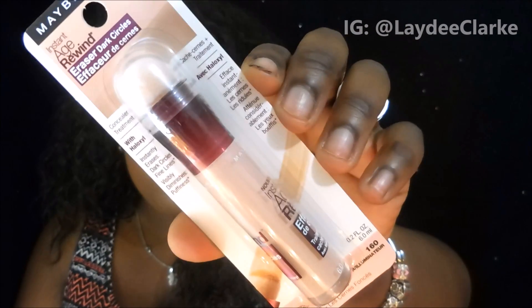The next product is the Maybelline Age Rewind Eraser for Dark Circles. I've seen this in stores but never tried it. I don't really have dark circles, so I never felt the need, but I could use this as an under-eye highlighter. This color is in Brightener/Illuminator, and I'm pretty excited to see how it works on someone like me who has a darker complexion.